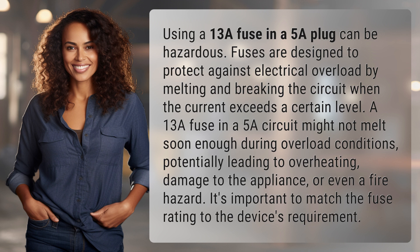A 13A fuse in a 5A circuit might not melt soon enough during overload conditions, potentially leading to overheating, damage to the appliance, or even a fire hazard. It's important to match the fuse rating to the device's requirement.